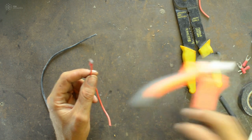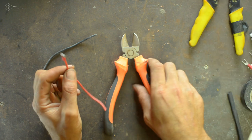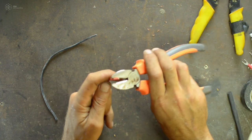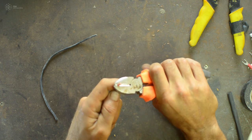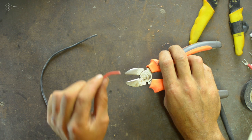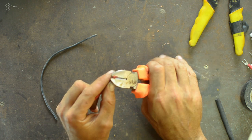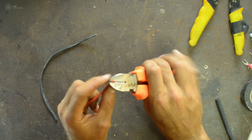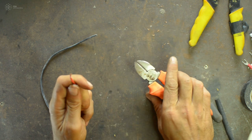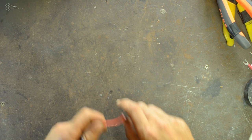If you don't have a crimping tool, you can use a basic cutter. To cut the wire, just cut it. To strip the wire, apply gentle pressure around the insulation without pressing too hard, then pull — the insulation slides off.